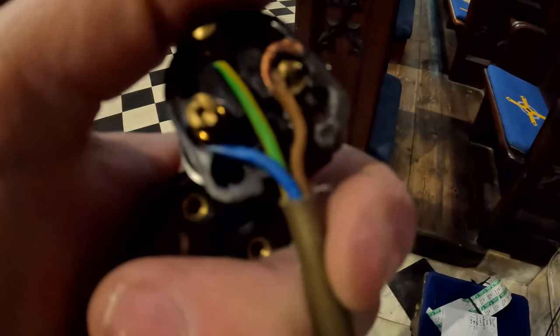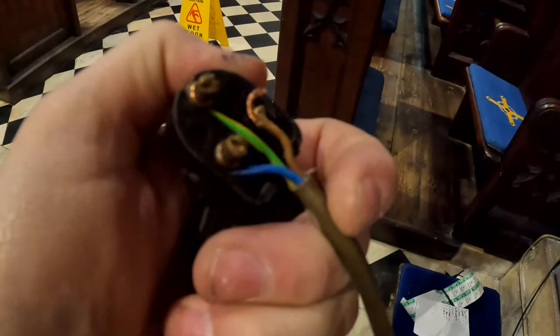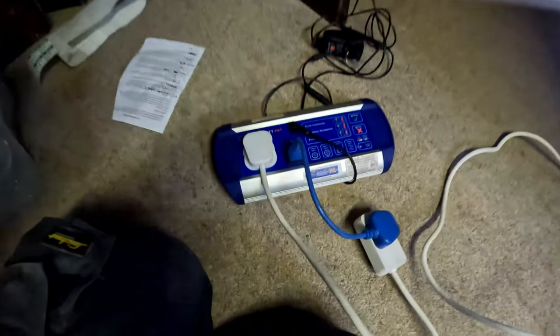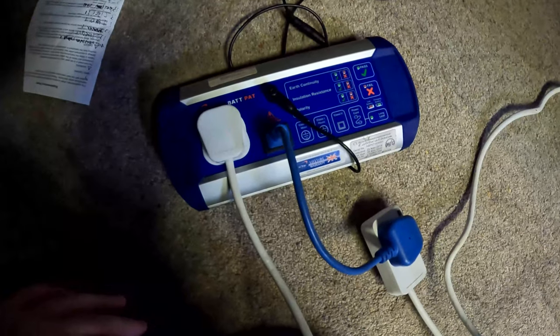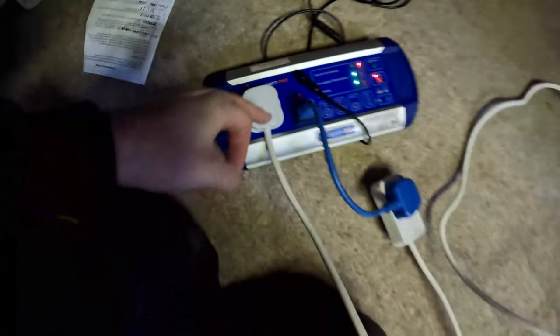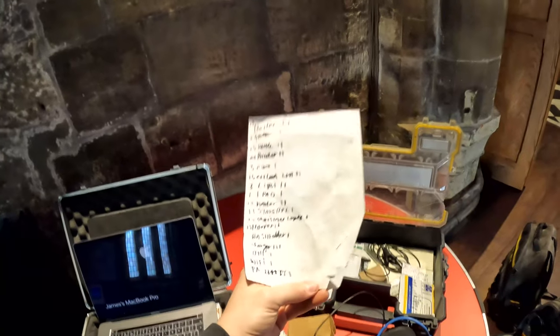We've got a little 5-amp socket here and I saw the core was wagging out, so I took the top off and the whole core's falling out — I'll have to re-terminate that. So testing the extension lead — press 'power cord'. Looking at earth continuity, the earth pin is not going all the way around. So we pull that one side and it fails.